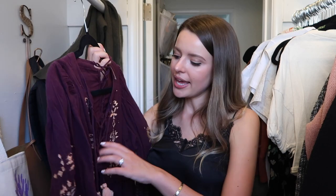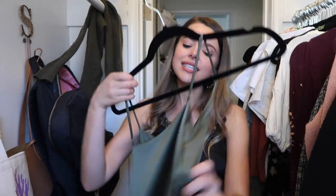This top isn't really my style anymore — it's kind of very bohemian, it's Free People — but it is really flattering on me. Do you ever have clothes where you're like, I don't really like this item but I love the way I look in it? I have a lot of the opposite too. I can't decide, so maybe I'll give it another shot, and next closet clean-out if I still haven't worn it, I'll get rid of it.